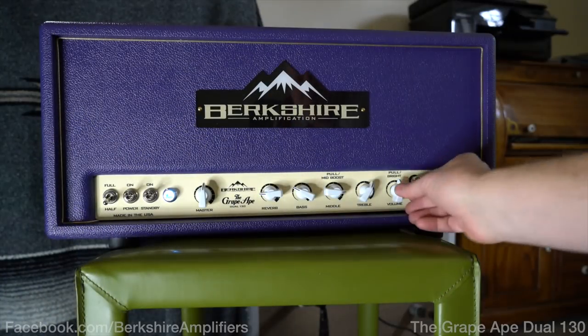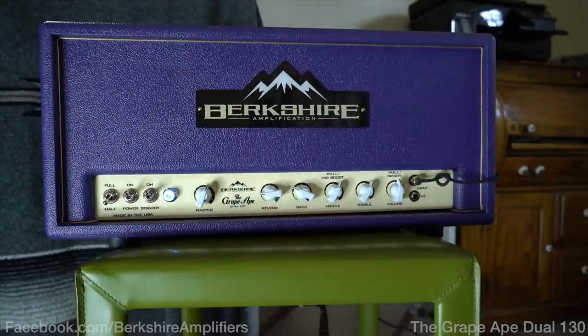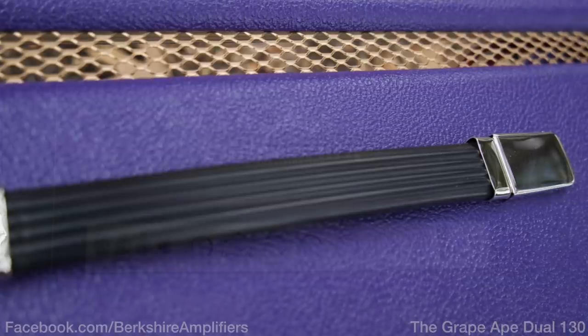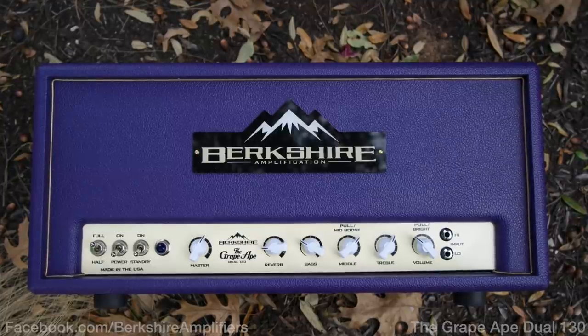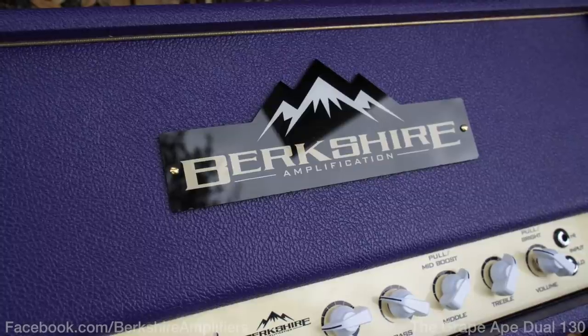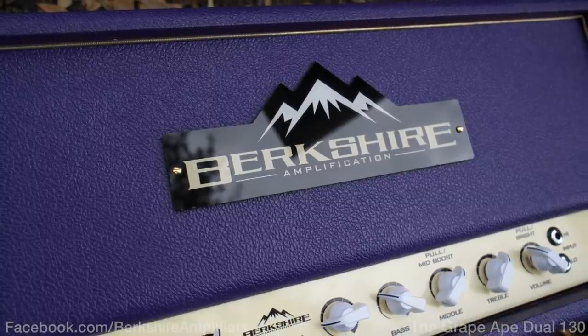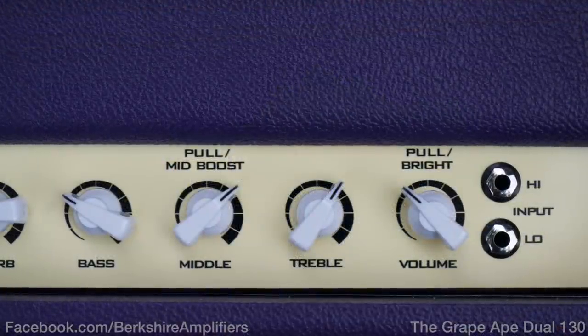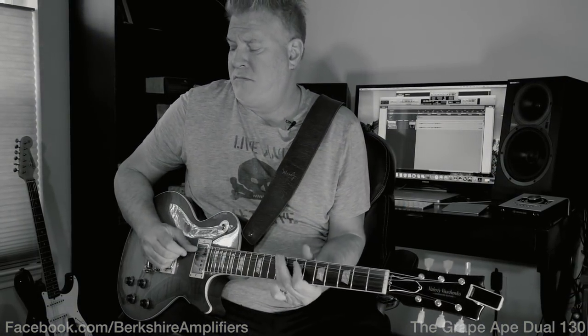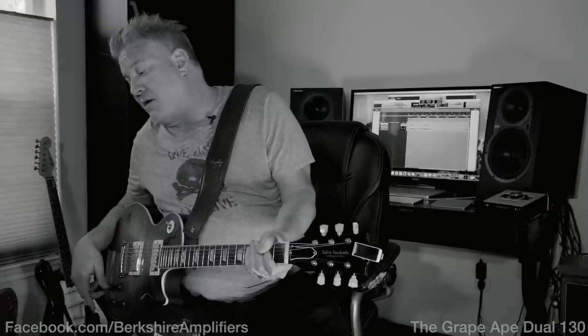So I want to set it up clean again. I'm going to turn the master up a little bit, turn on my Lee Jackson Fuzzy Finger 2 — so here's the amp. It's called the Grape Ape, by the way.